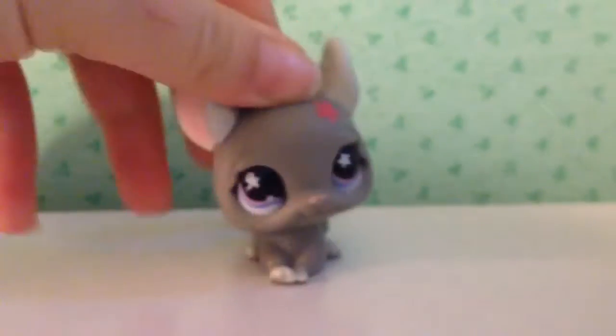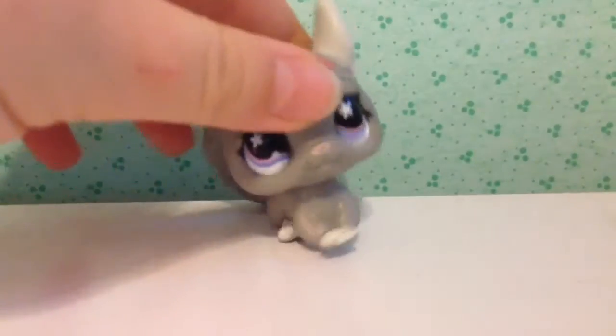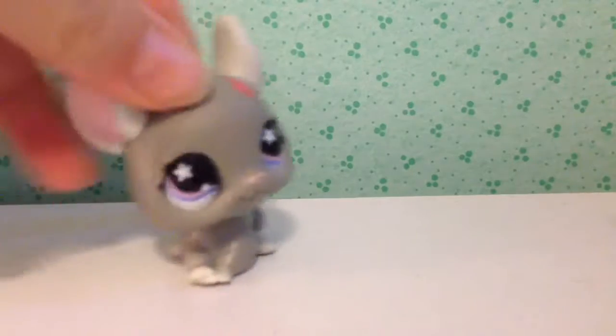I haven't been doing shout-outs lately. I got her back — she went all the way behind my desk. We are going to be doing some shout-outs at the very end of the video.